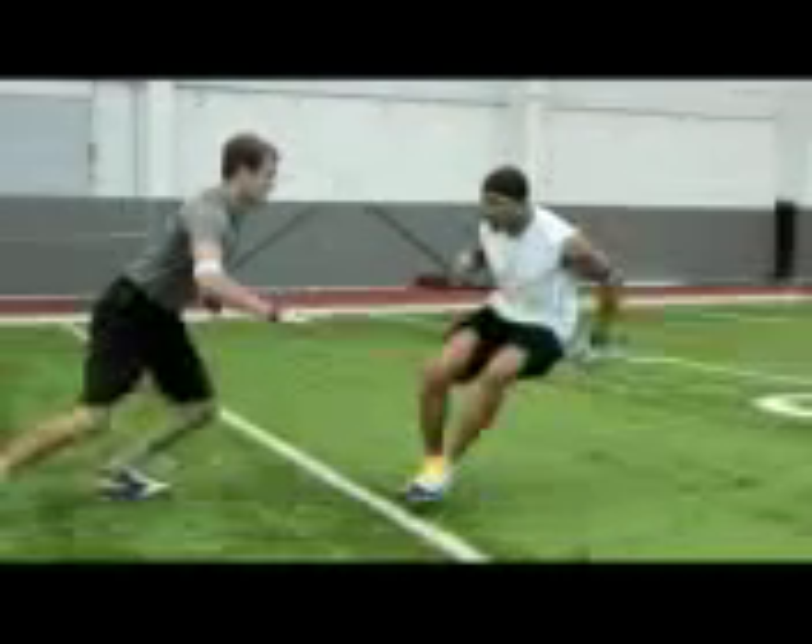So remember, as you're running the curl route, be sure to get your chin over your toes. When you come back, run straight back to the quarterback and try to catch it with your hands. After you catch it with your hands, tuck and curl and go score a touchdown. If you remember all those four points, you should have a successful play.